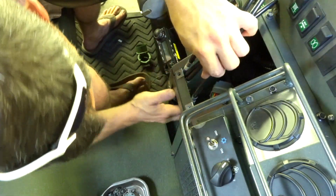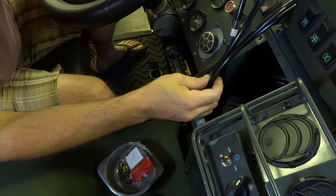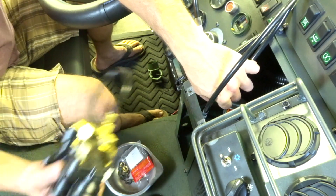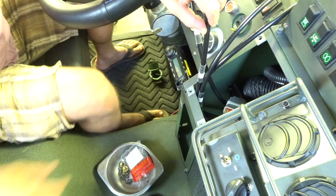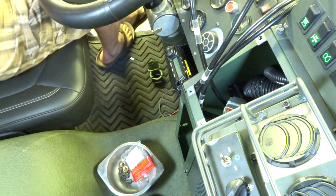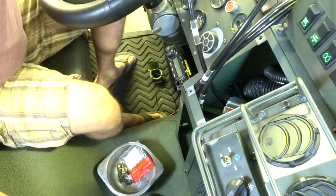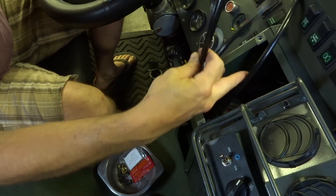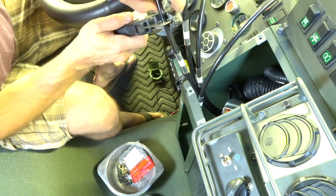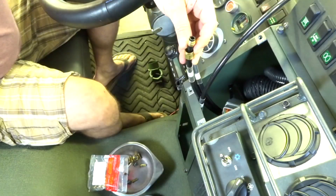Oh man, we're on the wrong side of that wiring. All right, let's start with the bottom and work our way to the top. Okay, so air supply this long. Air supply is longest.